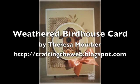Hi, Teresa Momber here. Today I'll show you how to create this rustic birdhouse card.